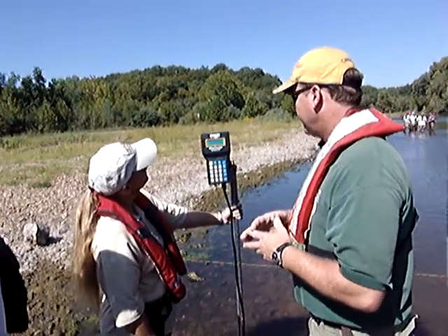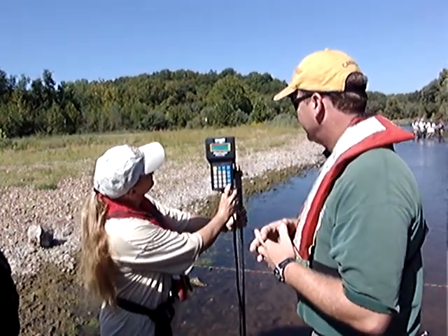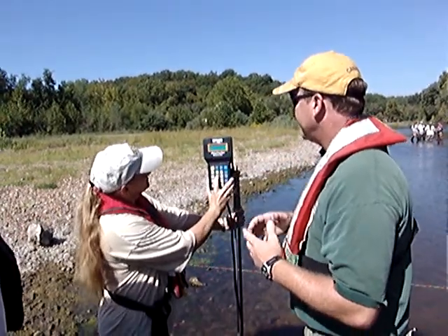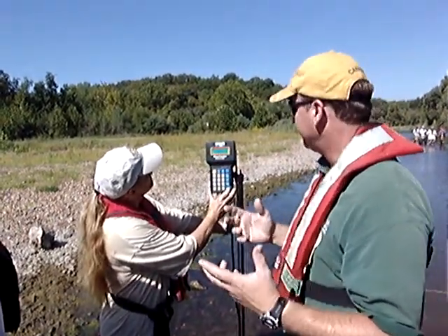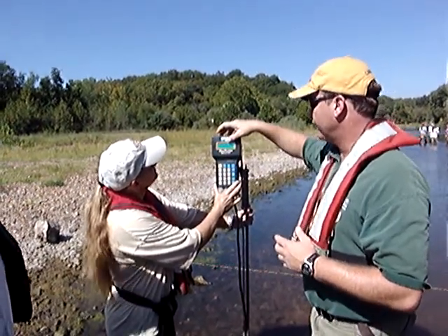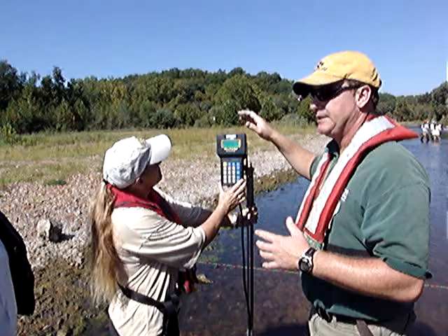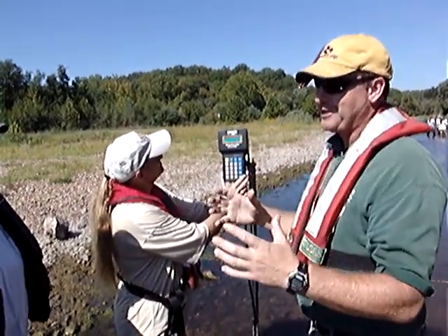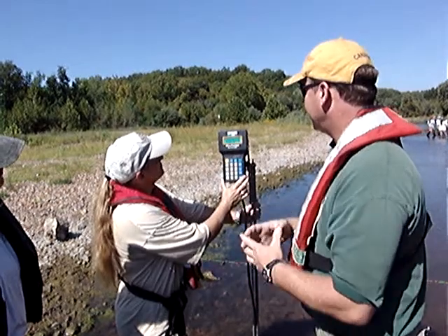It's in Fahrenheit. I'll go ahead and hit enter. Hit number five — battery data. This is one of the things you're going to definitely want to record. We replaced the batteries before we came out here. This thing is really battery hungry, so have an extra set of batteries in your meter case.